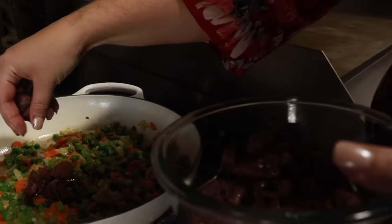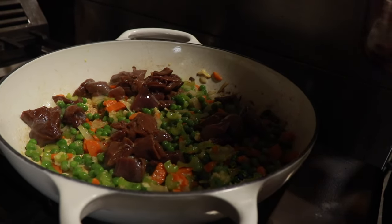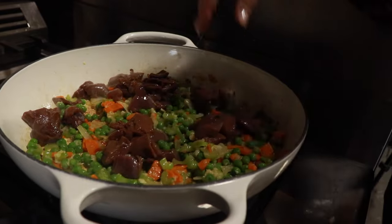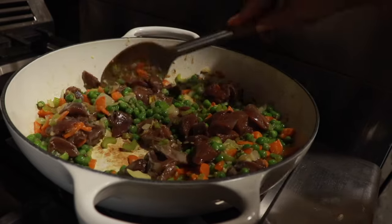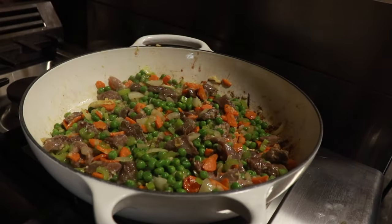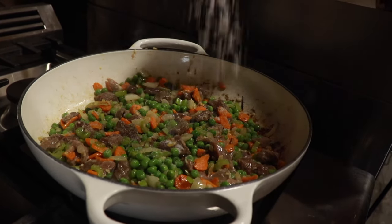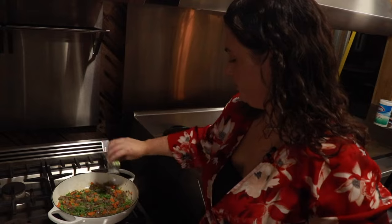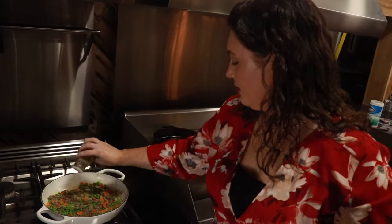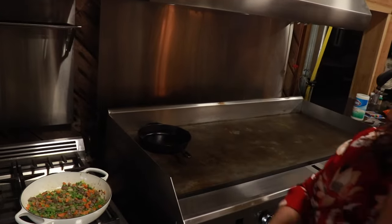Next up, we're going to add our dove. Remember, this dove had been marinating, so it's a little juicy — we're going to throw it in and let it start to cook off a little bit. These are small pieces and dove is lean, so it will not need to cook for very long at all. Now we're ready for our seasonings: a couple scoops of salt, thyme, rosemary, and some fresh ground pepper.